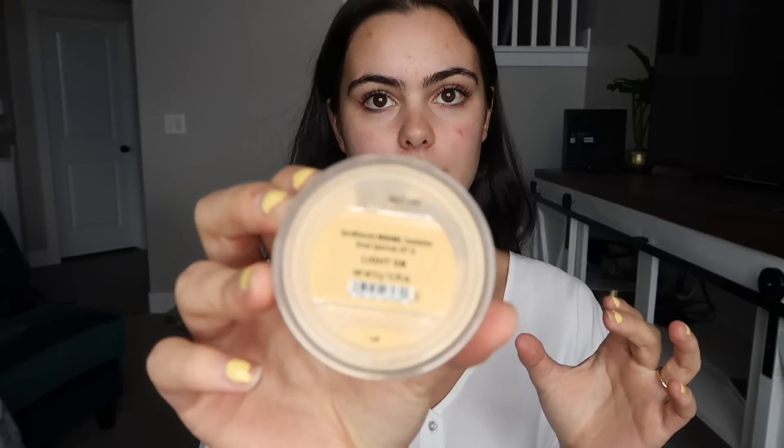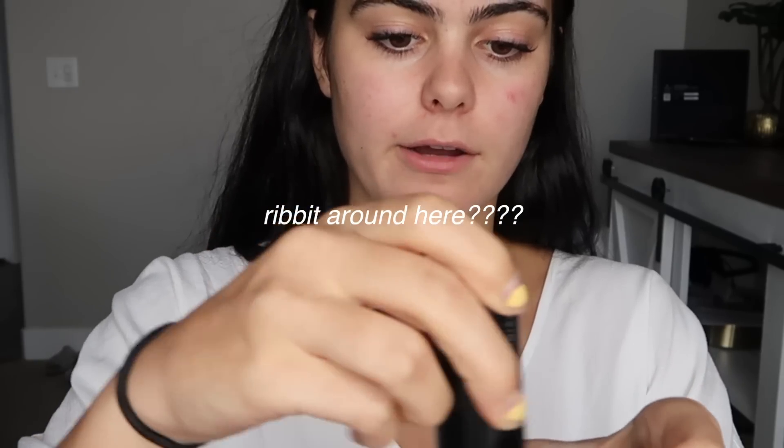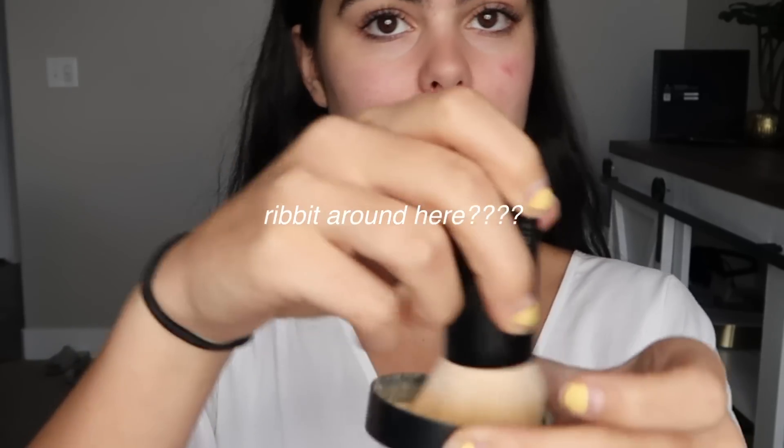Next I'm going to use this Bare Minerals Original Foundation — it's a powder foundation which I am obsessed with for summer because I don't like wearing a lot of makeup. I'm using the shade Light 08, which I might have to darken once I get more tan. I pour a little bit into the lid, take my Bare Minerals Beautiful Finish brush, rub it around, and blend it in circles around my whole face.